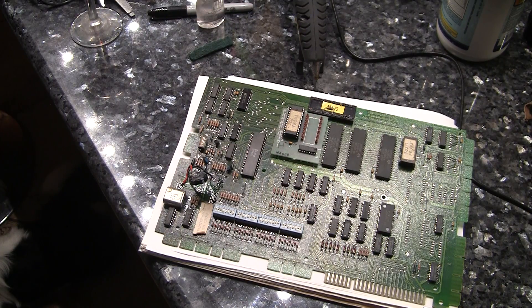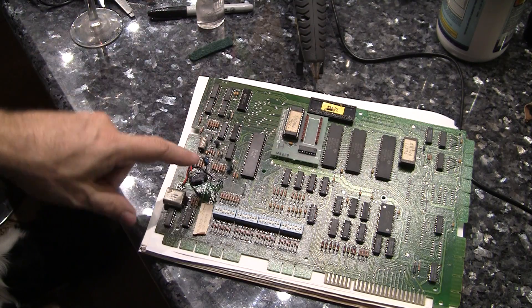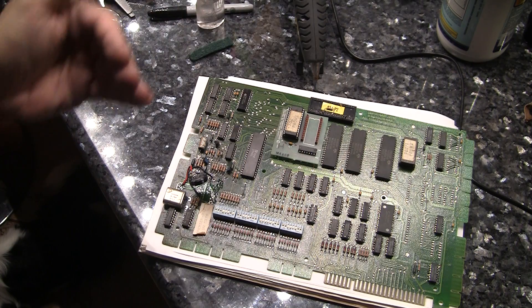Greetings and welcome to Pinball Help, Mike here. Work continues on this Gottlieb System 80 board. As you can see, if you watched the previous video, it was like magic — it just amazingly quickly happened.